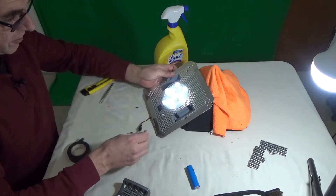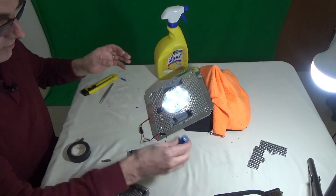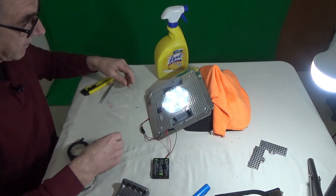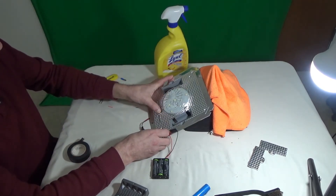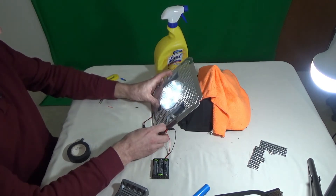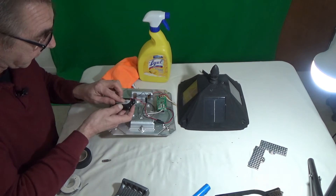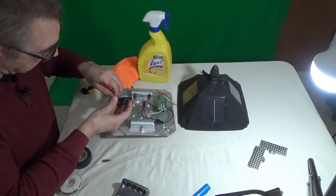It always seems to be working. That seems to be good. So we replaced this battery with just some normal AA rechargeable batteries. Now to mount that inside, I just put some Velcro on it, but you can use double face tape, whatever.